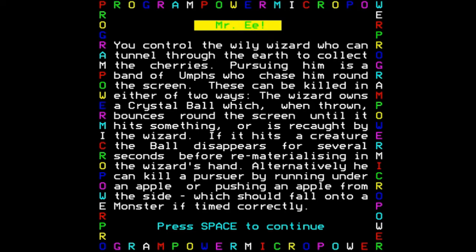Unlike Mr. Do, where you are controlling a clown, in Mr. E you are in fact controlling a wily wizard, who is basically doing the same thing. He's trying to collect some cherries and also trying to defeat the evil oomphs.